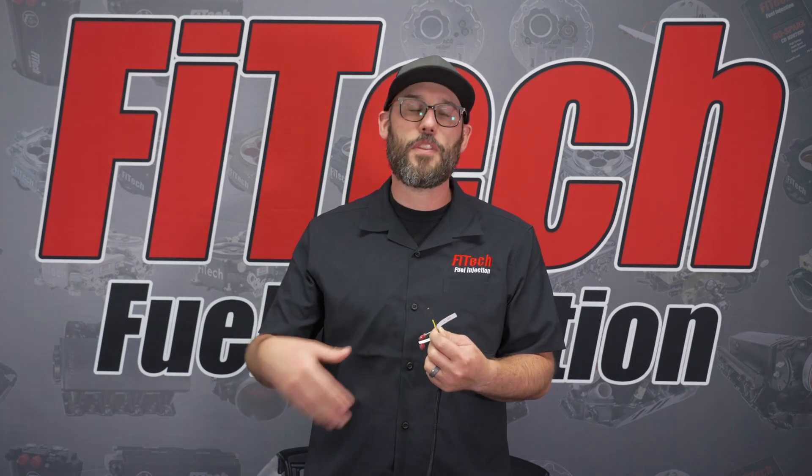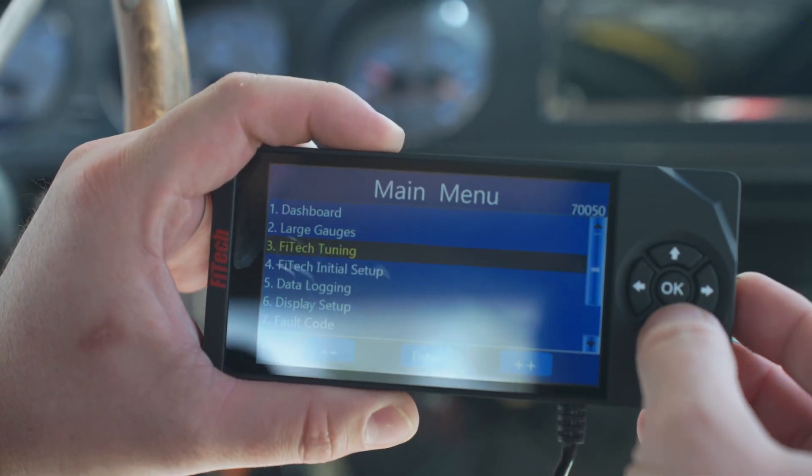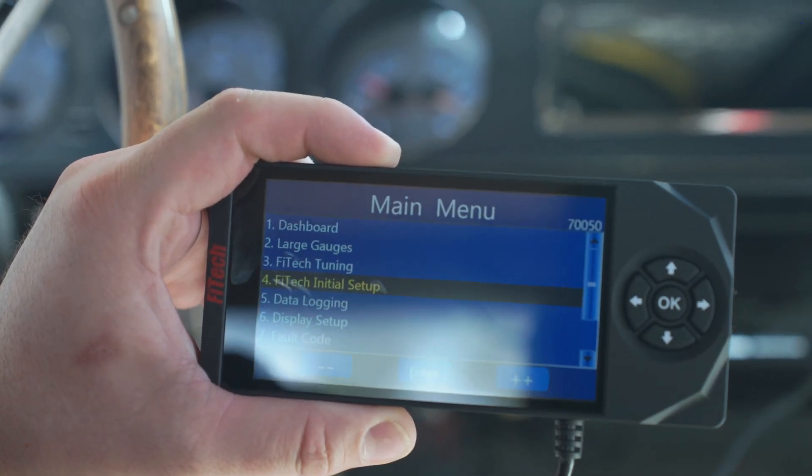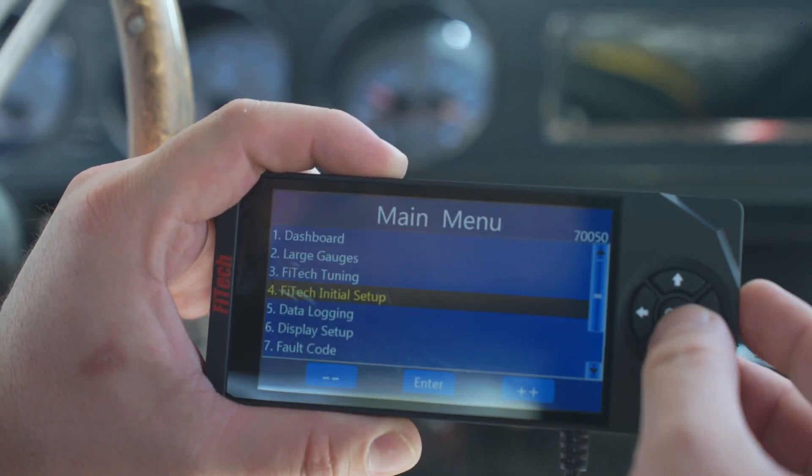In the computer, you'll then have your software settings for nitrous. When we go to set up nitrous, we have our wire hooked up for either a 12 volt signal or a ground signal to tell the system when nitrous is on.